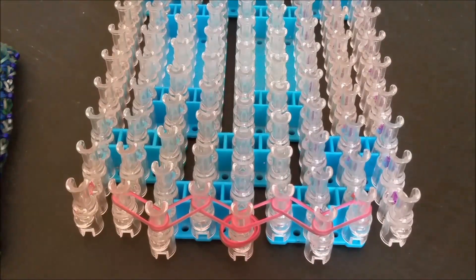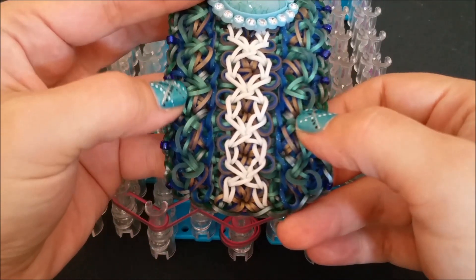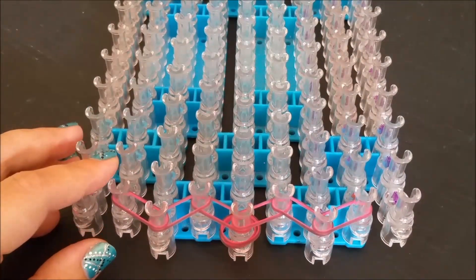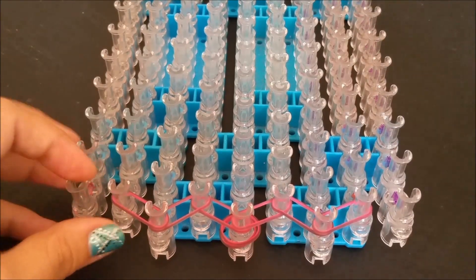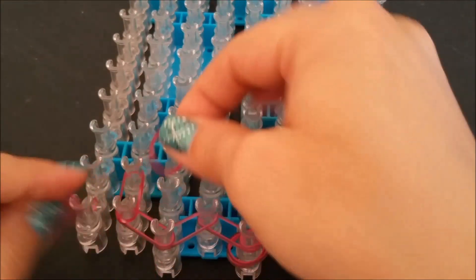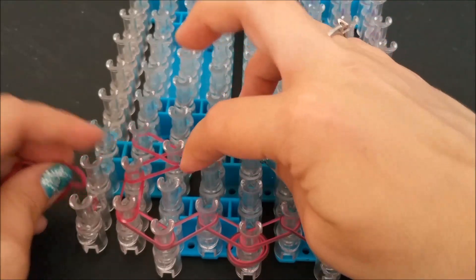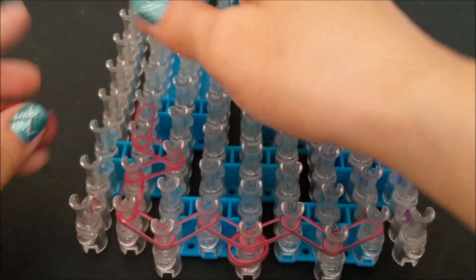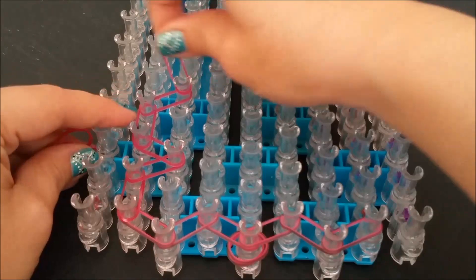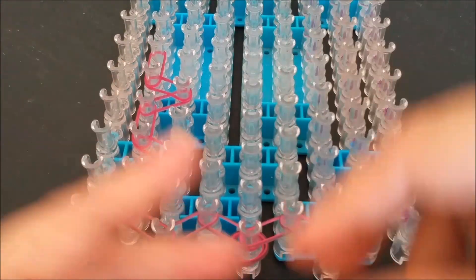We're going to grab our next color, which in this rendition is the metallic green that you see going up the sides. I'm going to be using metallic pink, and what you're simply going to do is go up and then create a semi-triangle — up at an angle to the left and then forward. So every time you go forward, then you go up to the right at an angle, up to the left at an angle, and then forward. Repeat that all the way up your loom.